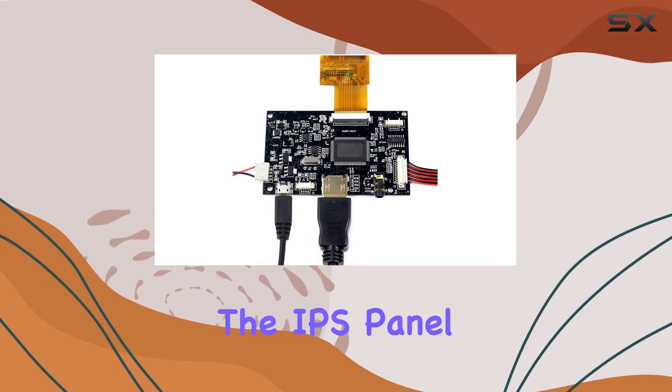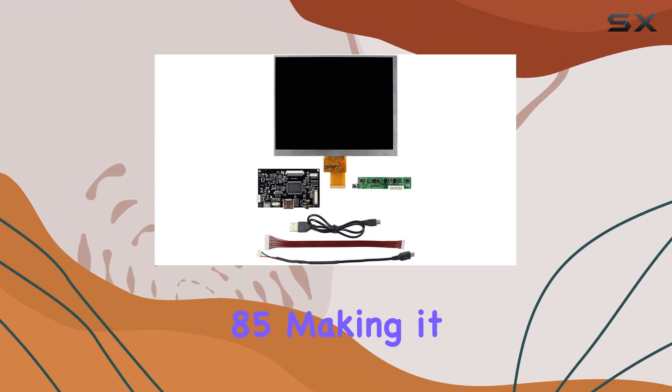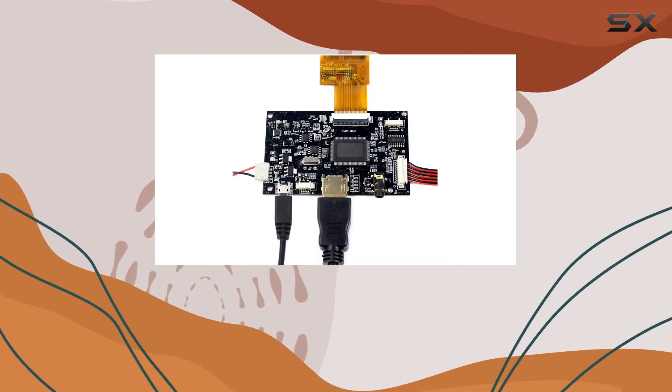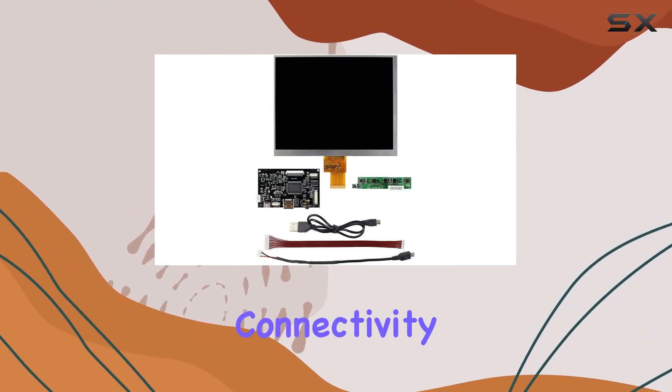The IPS panel provides fantastic viewing angles of 85/85/85/85, making it great for group settings. What I really appreciate is its compatibility — the HDMI LCD board supports a 40-pin TTL interface, ensuring easy connectivity.